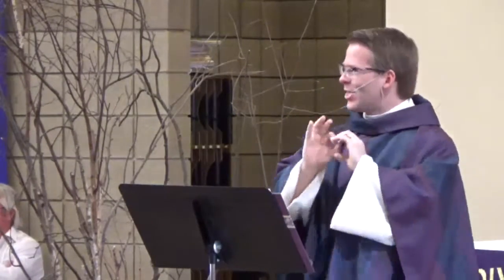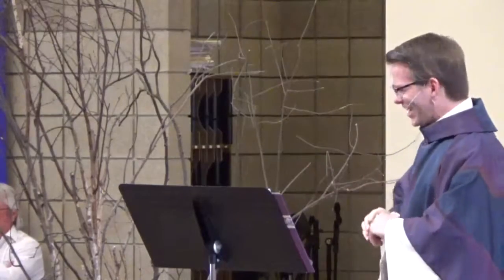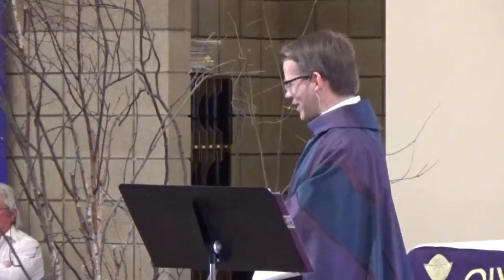It was so helpful, so helpful that I wanted to share some of it with you all today, especially you husbands.